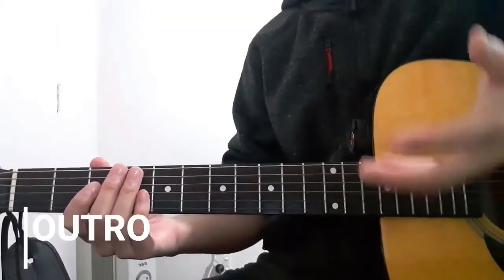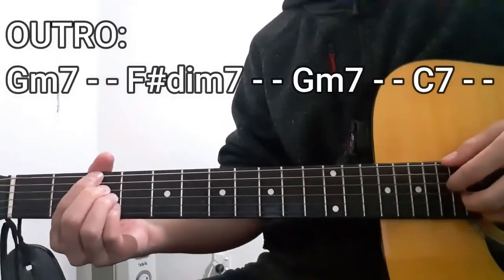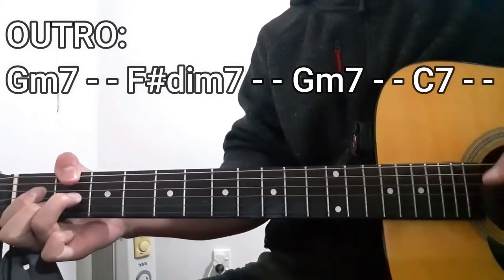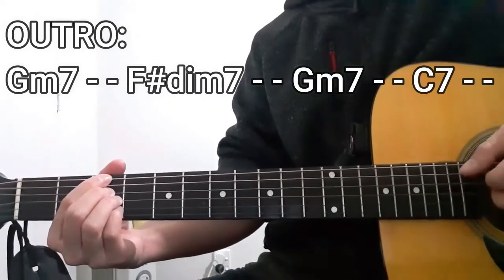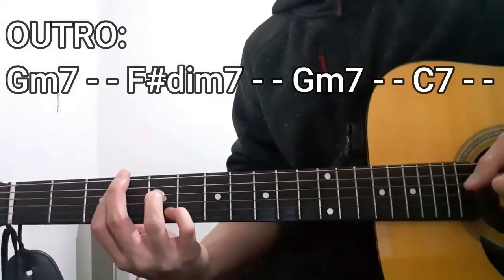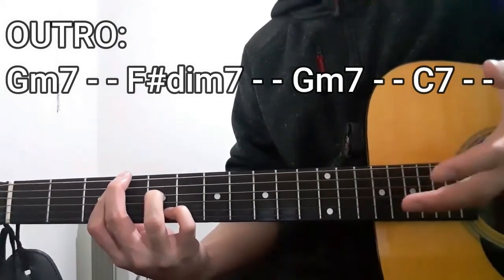As for the last section of this song, it's very simple: G minor 7 for two counts, F sharp diminished 7 for two counts, G minor 7 for two counts, and then the C7 chord for two counts. Then Bruno Major just ends it like that.